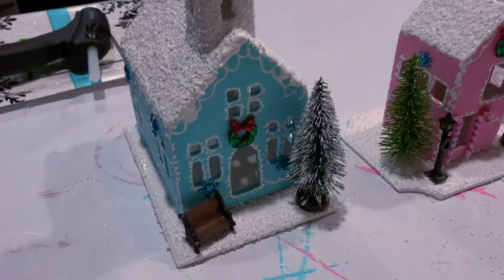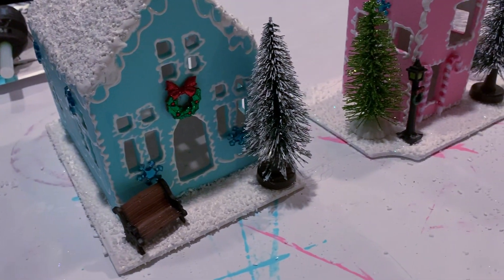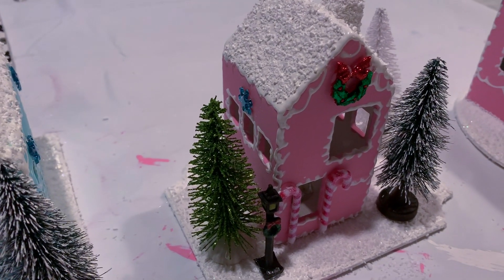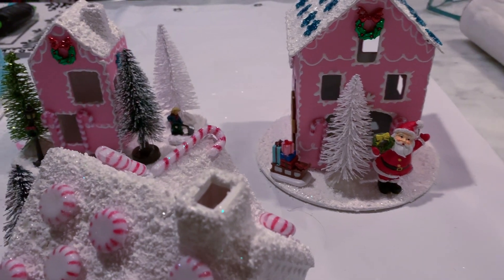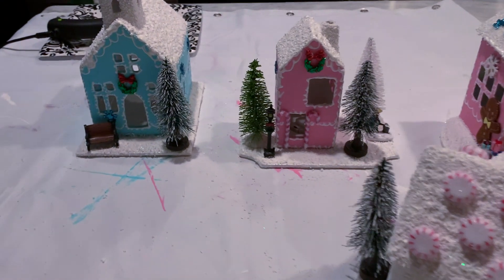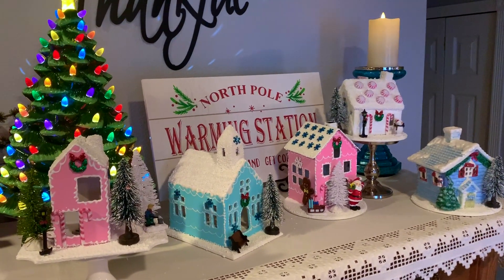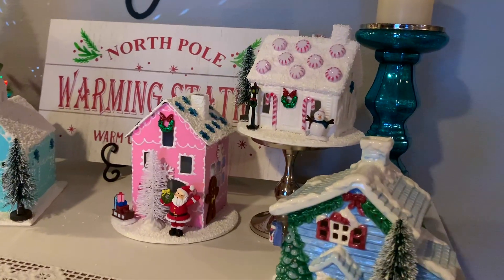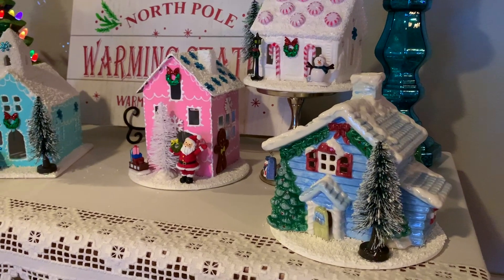I've spent some time hot gluing these little miniatures onto the different gingerbread houses, and I also added snow as shown earlier. I bought little bottle brush trees, candy canes, and gingerbread men. Here's a little Santa and a sled, and this white house with the little snowman and peppermint candies. These little miniatures make a great change in the design of the plain white houses. You may have seen this little vignette in my Christmas home tour — the gingerbread houses with all the embellishments on the wooden plaques add so much to the scene. I also raised up a couple of the houses on little stands.